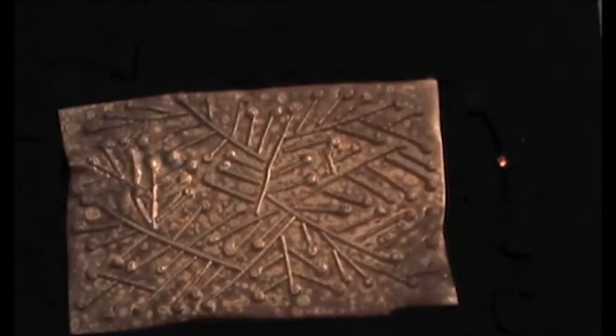To assure the piece is fused correctly, when you flip it over, you should be able to see the embossment of the pattern in the back of the metal. Let it cool down, then pickle, clean and dry the metal.